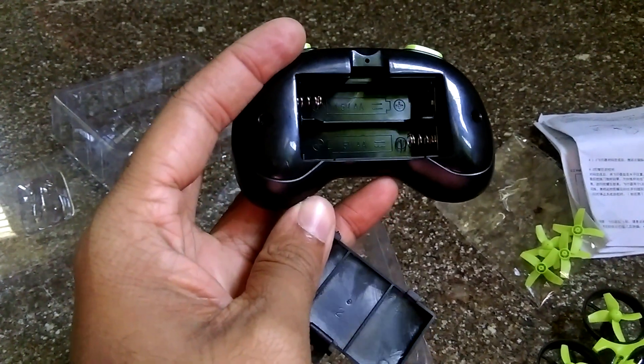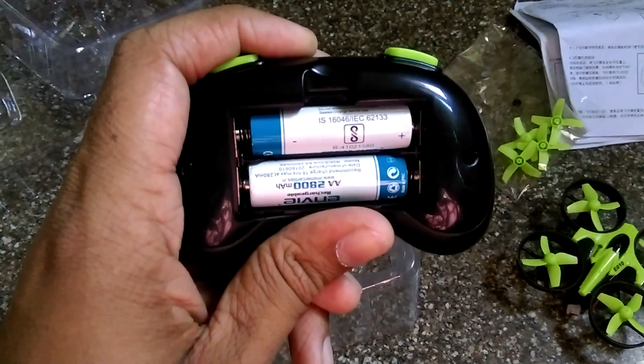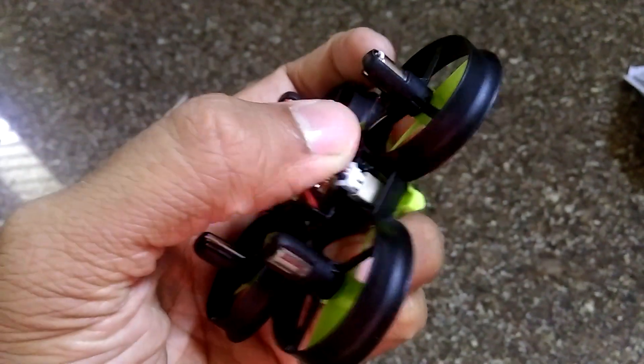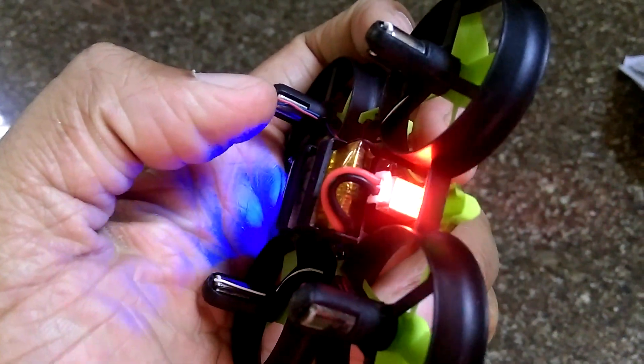We'll need to put double-A batteries into the controller — let me do that quickly. Next is connecting the LiPo battery to the quadcopter. Once it is connected, you'll see the LEDs flashing. Make sure it is properly connected, and that's it.